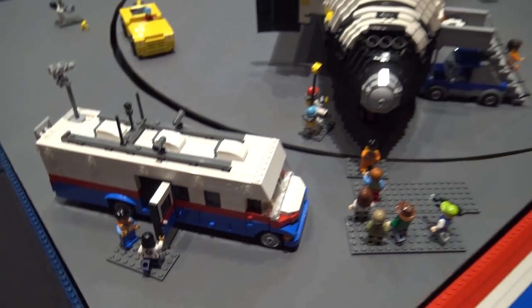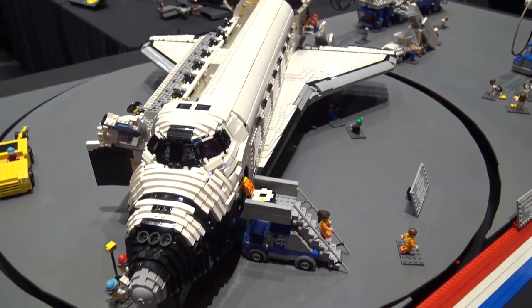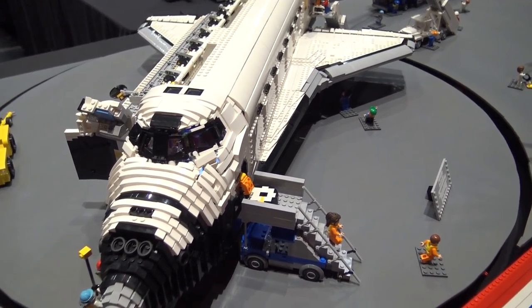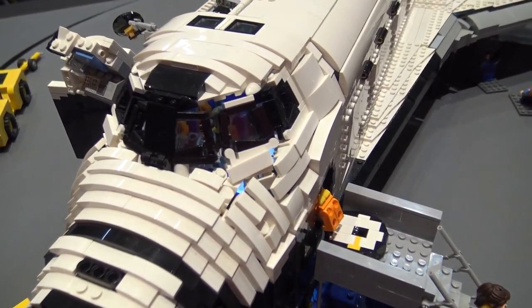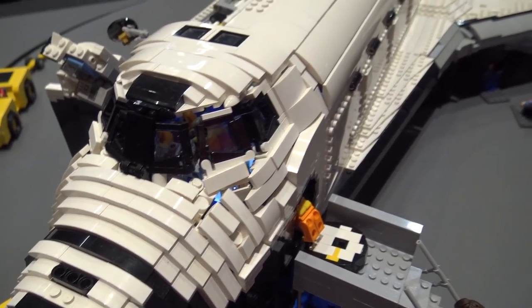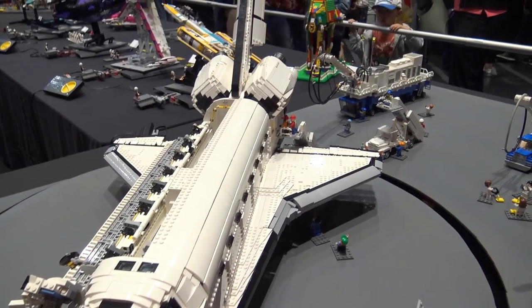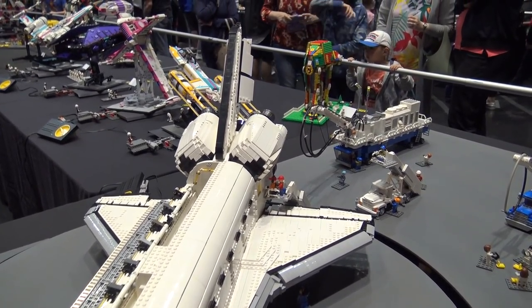And then of course the orbiter itself. When I built the orbiter my goal was to make it as accurate as possible from a shape perspective, but also to make it a minifig scale so that you could play in it — I wanted to have lots of playable features.